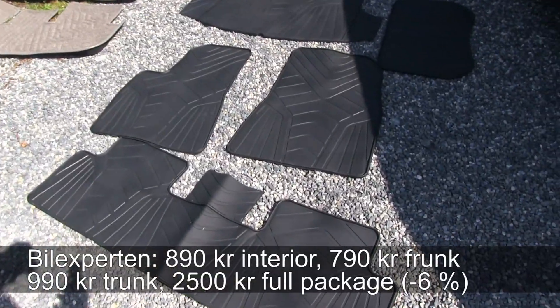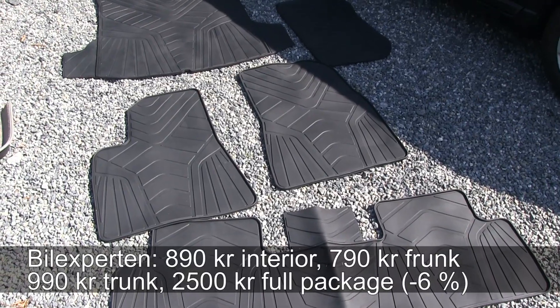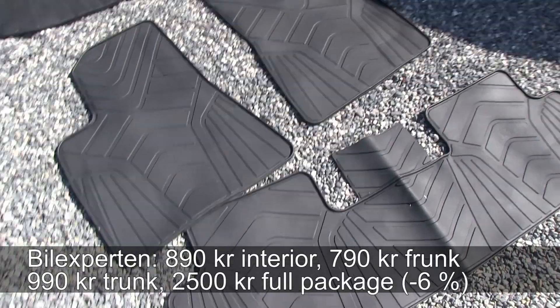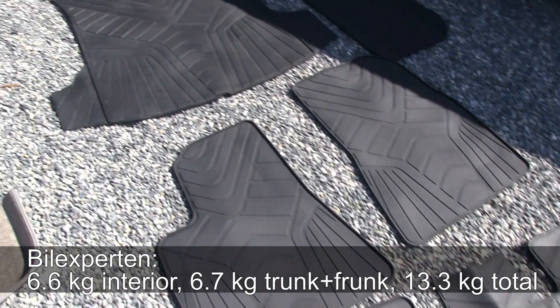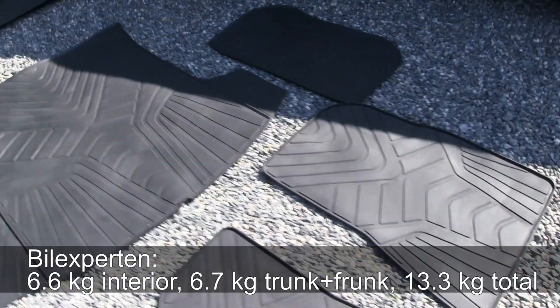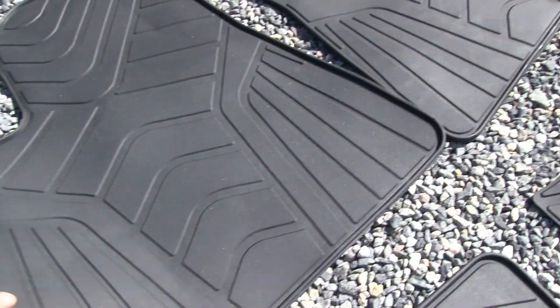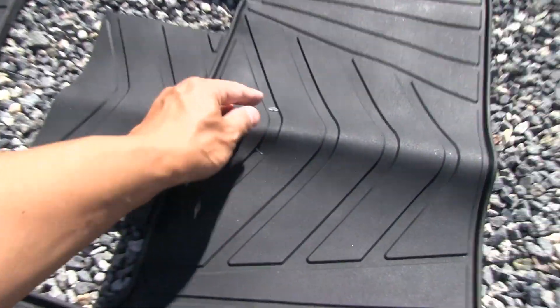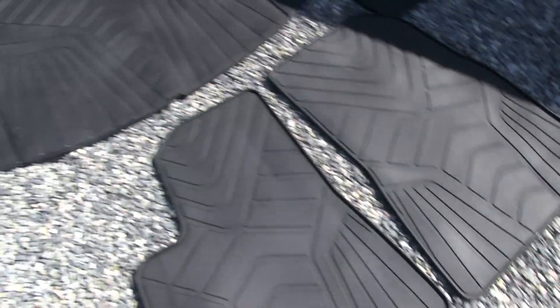The first set is from Bilex Patton. It's the cheapest one — only 890 NOK for the interior. It's rubber, but the downside is that this is by far the heaviest set. They also have trunk and frunk covers. So it's the cheapest option, but the material is latex, and one thing to check is whether it makes any smell inside the car. That's the Bilex Patton: cheapest but also heaviest.